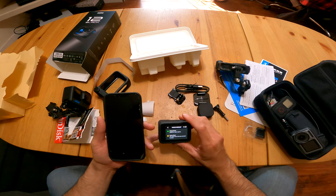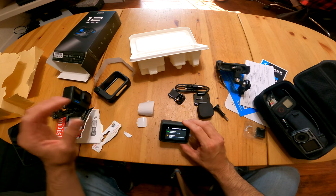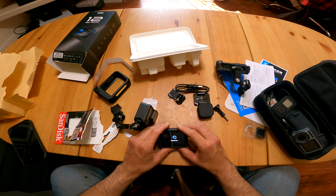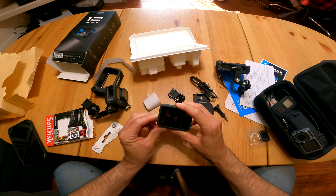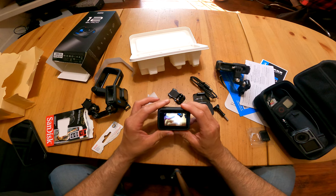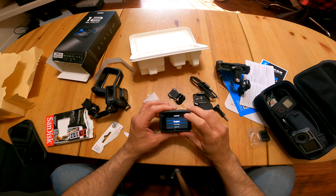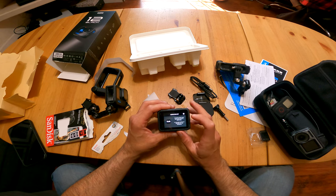Let's go ahead and replace our battery. I have batteries here from my Hero 11, so let's pull that battery out and use it over here because this one needs some charge. Let's turn that on. The startup looks a little bit quicker compared to the previous ones — not sure, we'll do a side-by-side comparison. Once again: English, agree, voice control — I'm going to hit no.